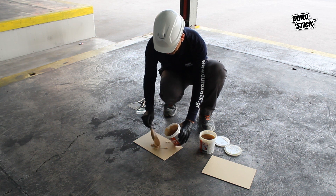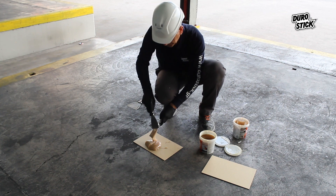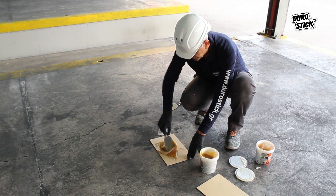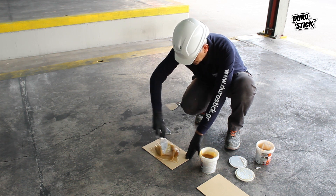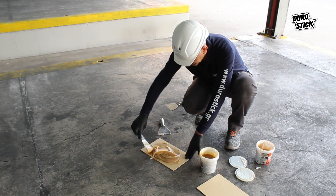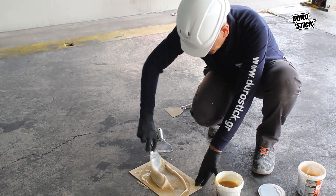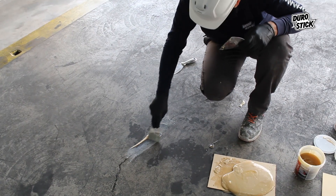Cracks and holes in the floor will be sealed with the two-component repair epoxy putty. In a ratio of one-to-one by weight, the two ingredients are mixed with a stainless steel trowel until homogenous. The final product, fully homogenized, is fine-grained with a thixotropy that allows it to penetrate easily into depth and hermetically seal cracks and holes without losing its volume and without shrinking.